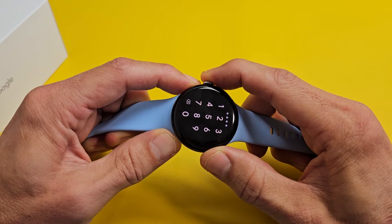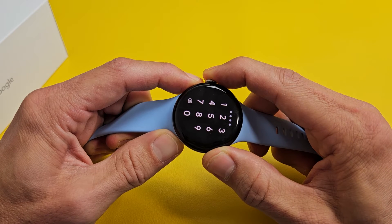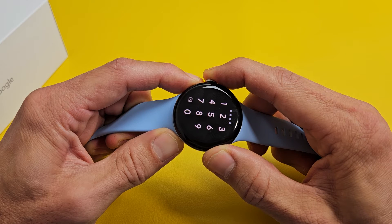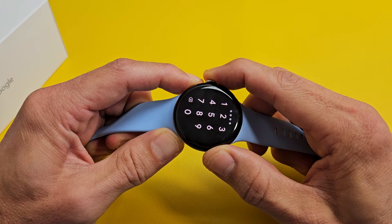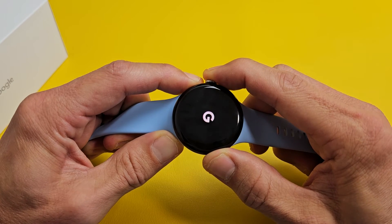Press and hold the buttons and keep on holding. Just wait till the Google logo appears. Keep on holding. For some reason, the Google Pixel Watch 1 will force restart much faster, but the Watch 2, you have to hold it a little bit longer.